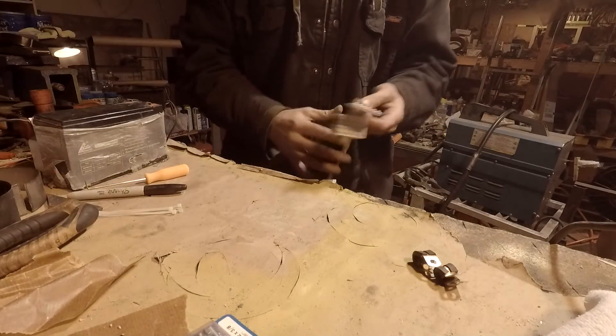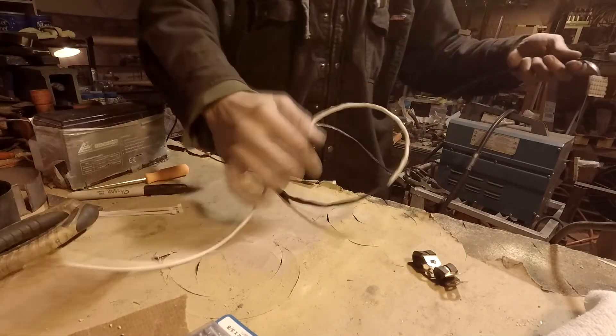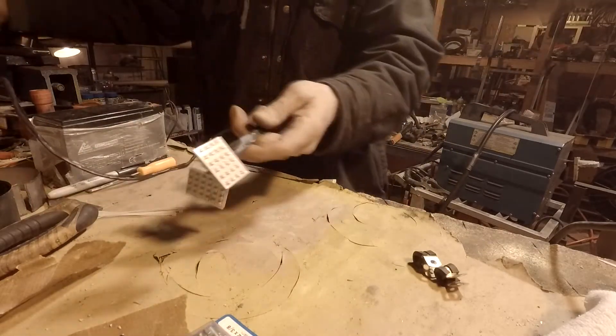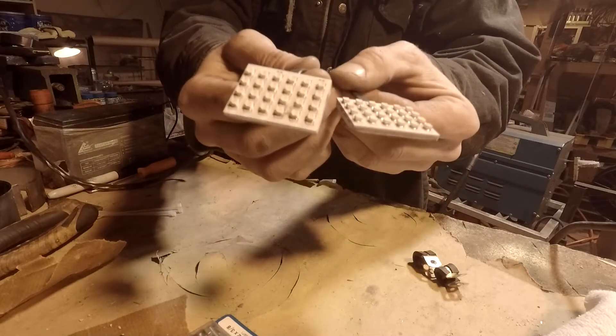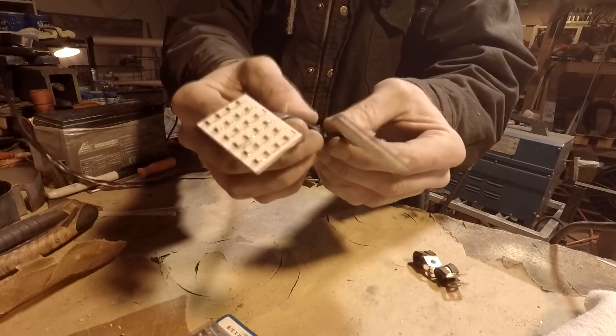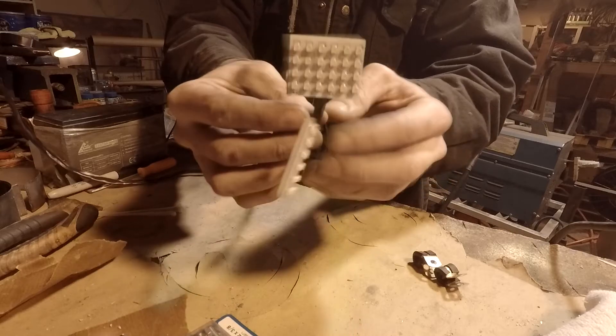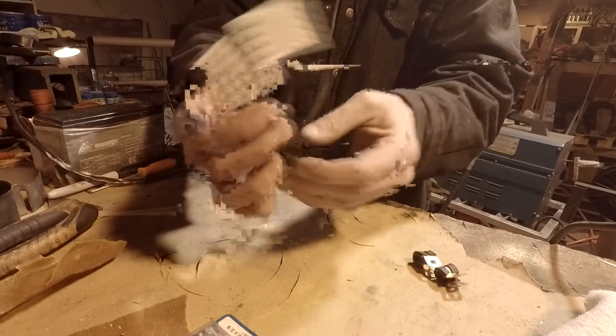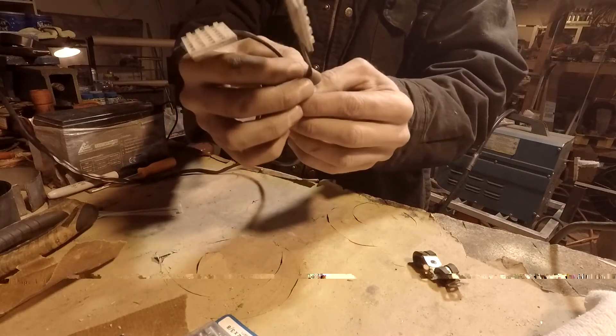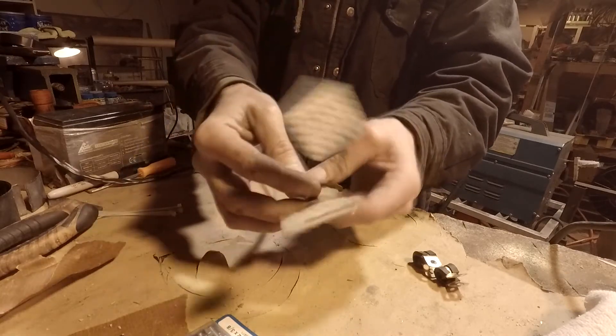I've got a wire with some connectors hooked up for the positive and negative. These are the LEDs I'm using — you can purchase these off eBay or Amazon, they're just little LED light panels you can put up inside your dash or whatever. I've got two of them connected.